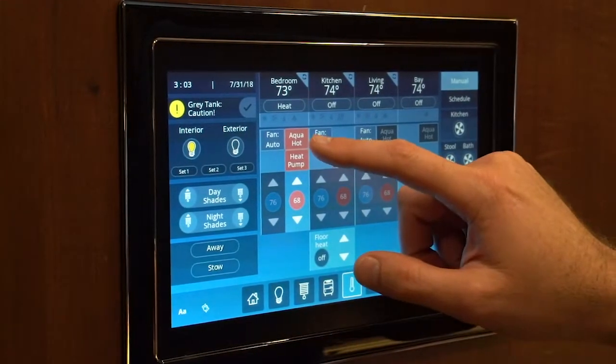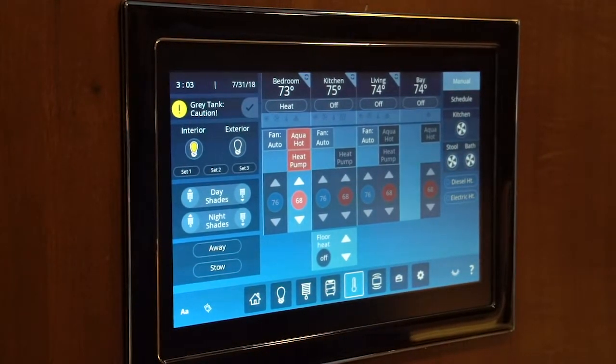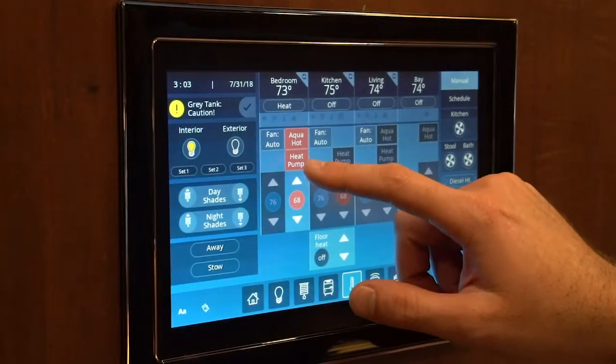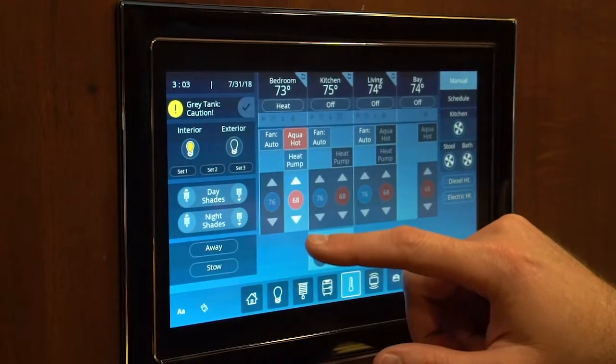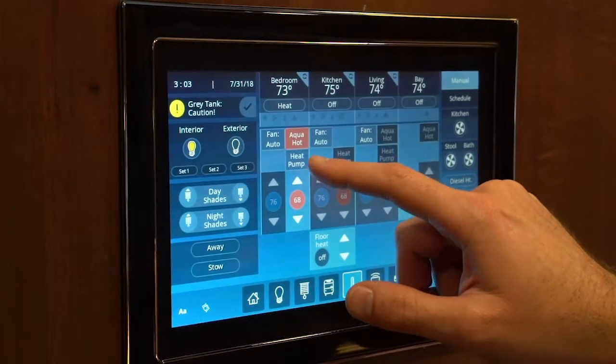By setting to heat, that will give you the option of the aqua hot or the heat pump. The heat pump will be the default and you can adjust that temperature accordingly. If you don't want the heat pump to come on, you simply unselect it — by pressing it, the orange will disappear, meaning that feature is off.